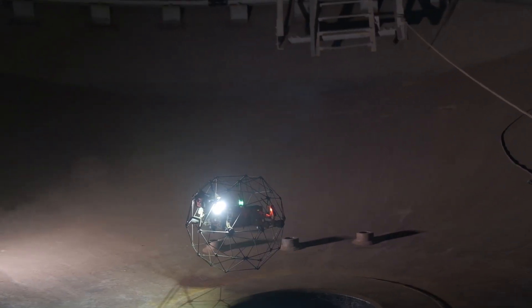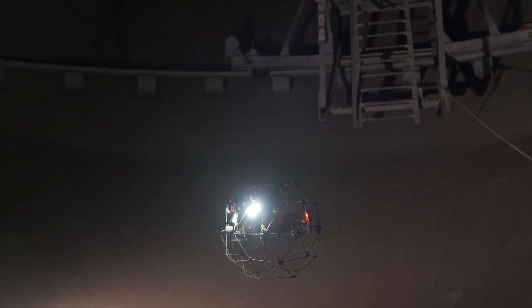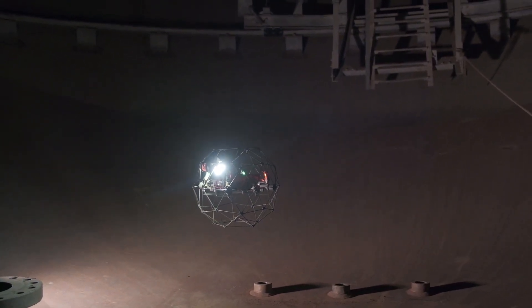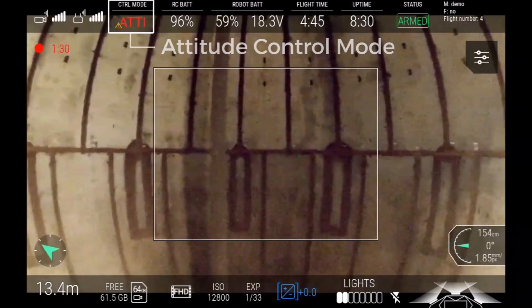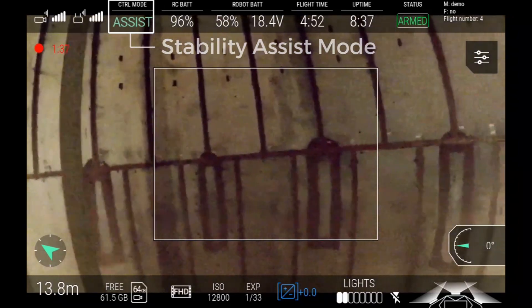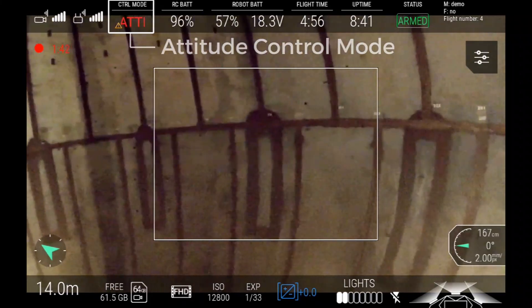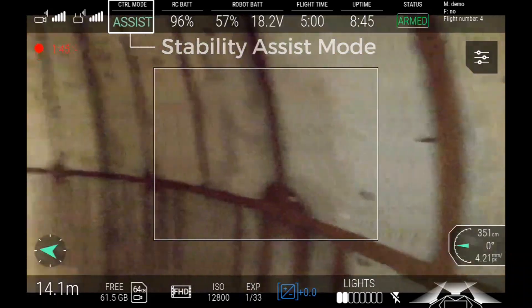The default control mode is assist mode, where the drone uses the sensor data to hover in one place. Any pilot inputs will directly control the speed of the drone. When moving out of sensor range, the drone will automatically switch to attitude mode, where the sensor data is ignored and the pilot directly controls the attitude angle of the drone. The current control mode is indicated on the cockpit display. Note how the drone automatically switches back to assist mode as soon as it comes in range of a new object.